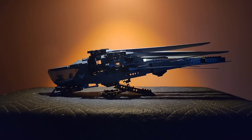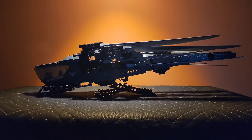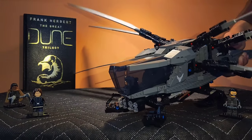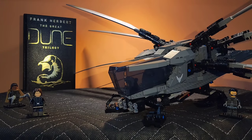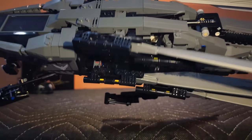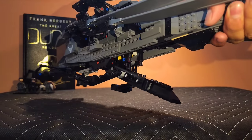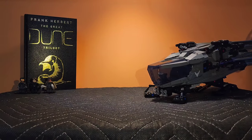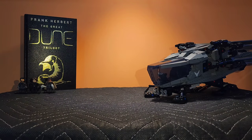The 2024 LEGO Dune Atreides Royal Ornithopter is a magnificent engineering marvel, with both functionality and elegance. This is easily one of my favorite sets of all time, but it is not without flaw. For instance, some people don't like its Technic parts and colored pieces, and that's completely understandable. So I provide an alternative.